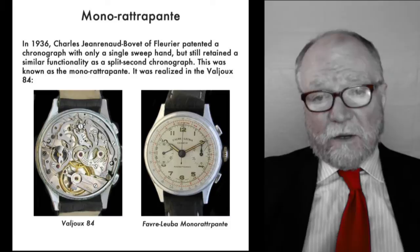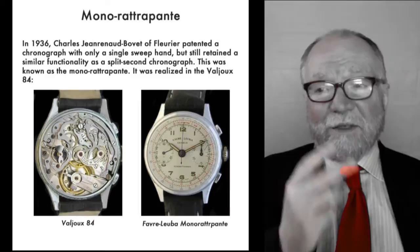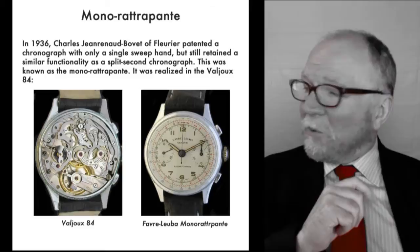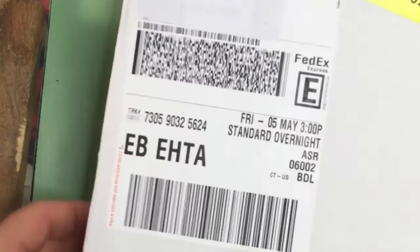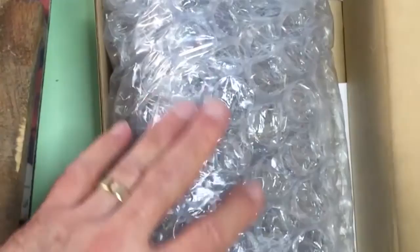So now I've got my choices: I've got a regular chronograph, I have the Rattrapante, and then I have the Mono Rattrapante. So let's take a look at the unboxing and see what we got. It's time for an unboxing. This was sent overnight FedEx. Let me open this up — by the way, it wasn't taped up, it came in the box just as it is now.